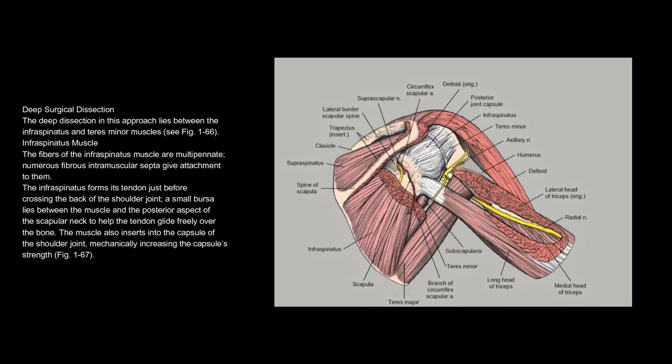Deep surgical dissection. The deep dissection in this approach lies between the infraspinatus and teres minor muscles. The fibres of the infraspinatus muscle are multipennate; numerous fibrous intramuscular septa give attachment to them. The infraspinatus forms its tendon just before crossing the back of the shoulder joint. A small bursa lies between the muscle and the posterior aspect of the scapular neck to help the tendon glide freely over the bone. The muscle also inserts into the capsule of the shoulder joint, mechanically increasing the capsule's strength.